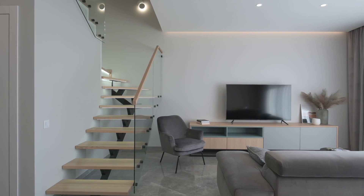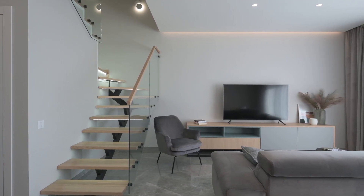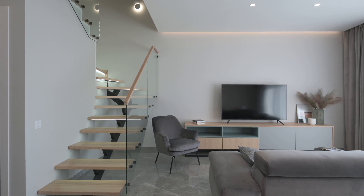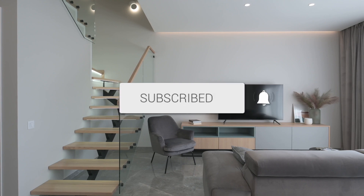And there you have it — installing apps on your smart TV is quick and easy. Thanks for watching this step-by-step guide. If you found this helpful, be sure to give it a thumbs up, and don't forget to subscribe for more tech tips and how-to videos. Let me know in the comments what apps you're downloading next, and I'll see you in the next video.